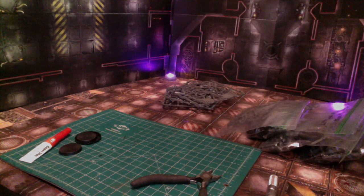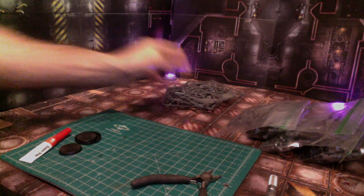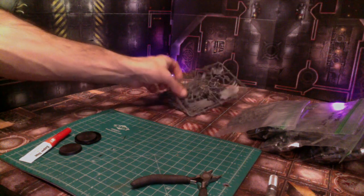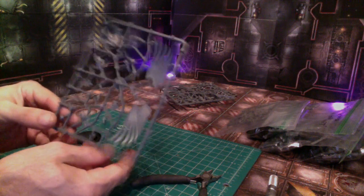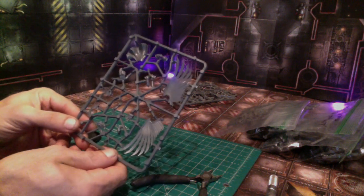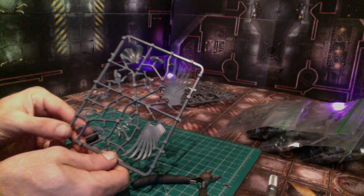Because I'm going to be on the road, I'm not going to have all my tools with me — just the basic essentials as far as paints, tools, everything. I wanted to go ahead and magnetize a couple of things before we hit the road.